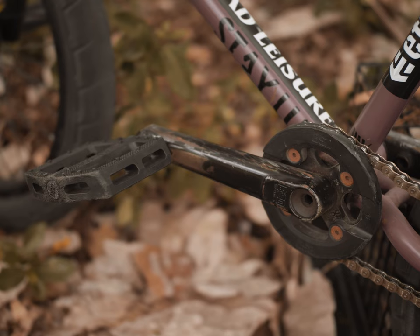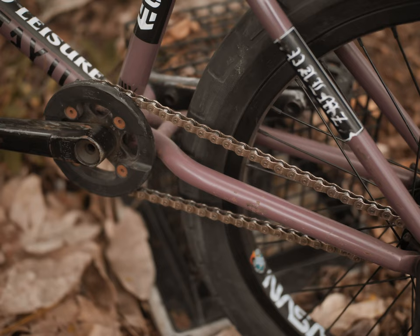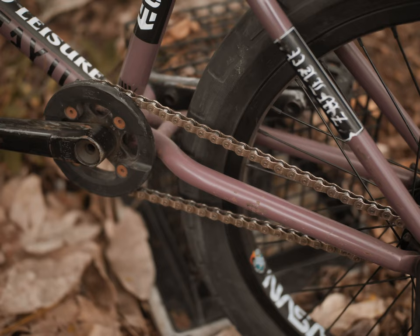I have the BSD Substance XL V2 crank, 165mm — it's like the perfect size for me, it's what I like. I run the 25-tooth Barrier sprocket, just a normal setup, and I think it's just a BSD chain.